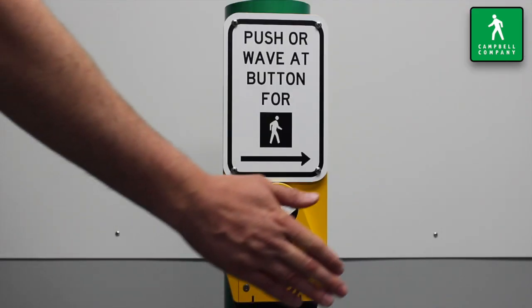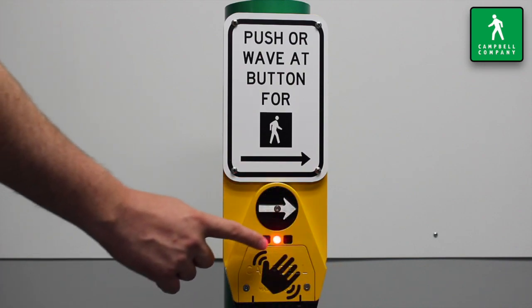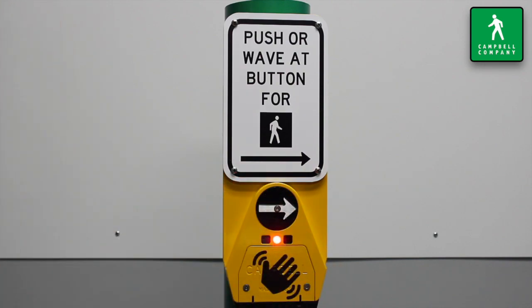Fully MUTCD compliant, the Guardian Wave provides all visual, audible, and tactile responses required from APS devices. Walk sign is on to cross.